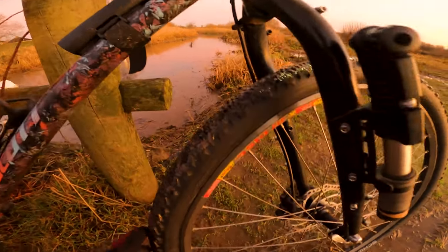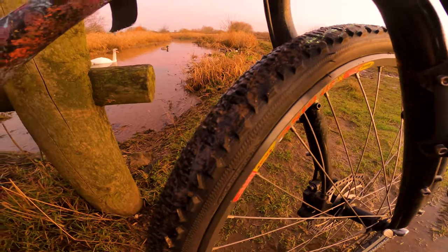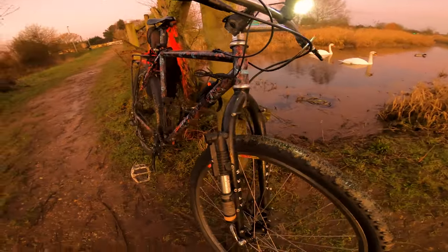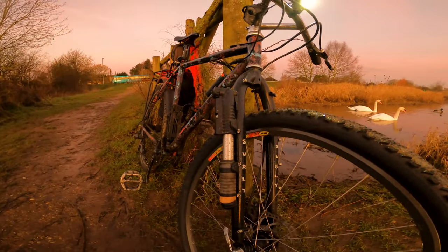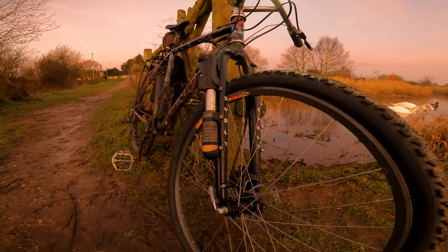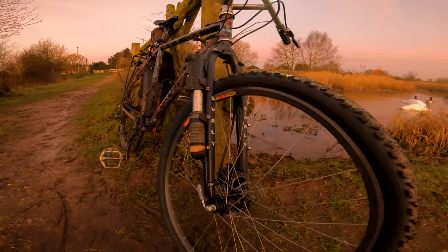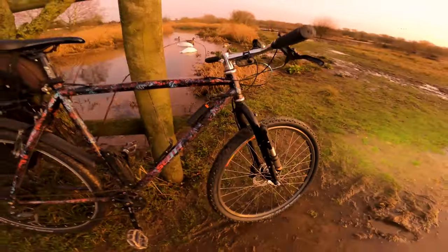But 26 as a standard has a hell of a lot of parts available still — different tires, whether you want something like this which is more of a cross type, or something super knobbly. Everything's available for them. If you want to go a bit bigger, you can stick a 27.5 on the front or a 700c on a regular rigid fork.